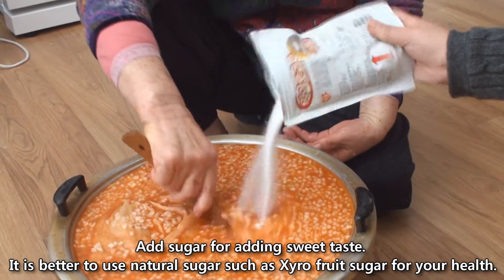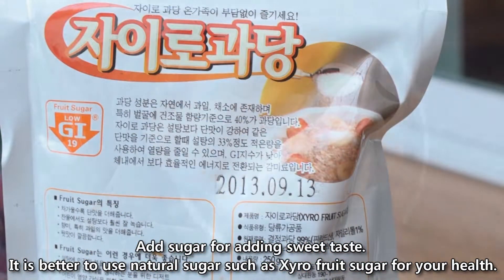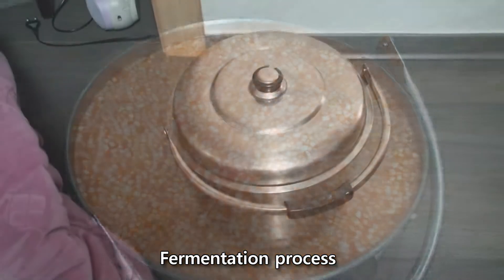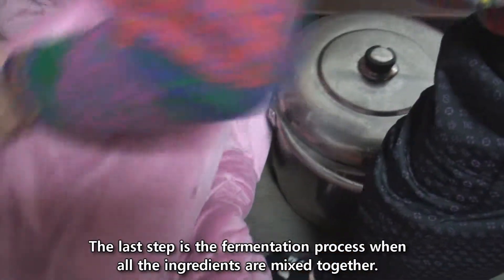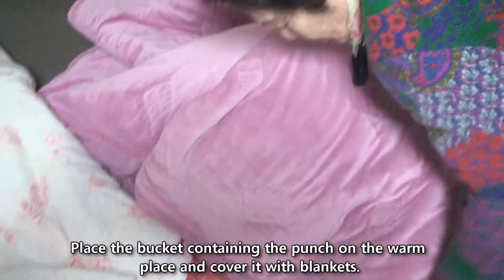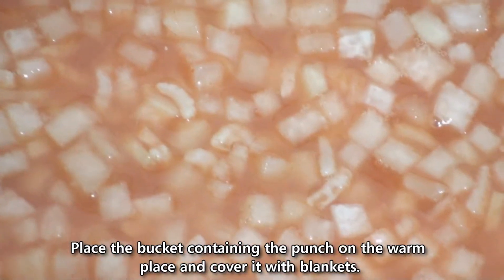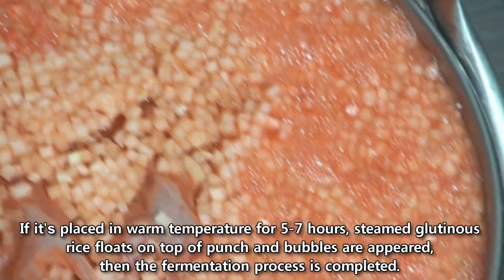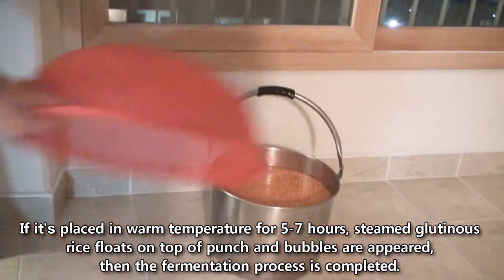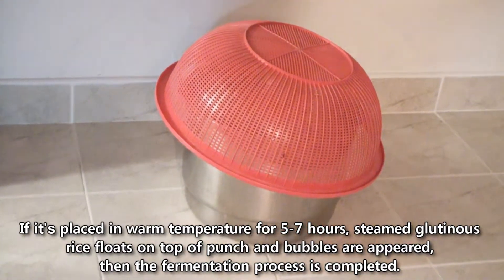Add sugar for sweetness. It is better to use natural sugar such as zero fruit sugar for your health. The last step is the fermentation process when all the ingredients are mixed together. Place the bucket on a warm place and cover it with blankets. If kept at warm temperature for 5 to 7 hours, the steamed glutinous rice will float on top and bubbles will appear, indicating that fermentation is complete.